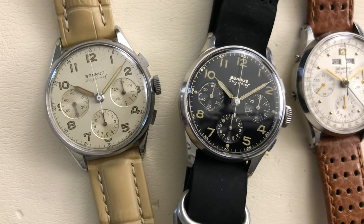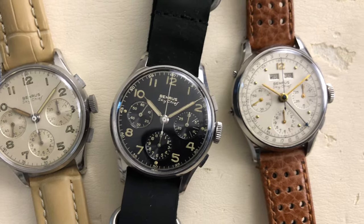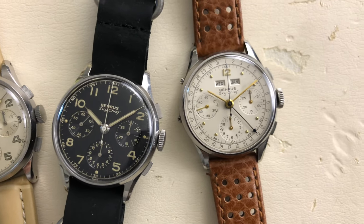Not to mention that Benris reintroduced their Sky Chief model, but uses a quartz movement.